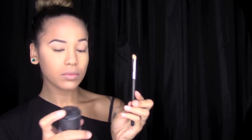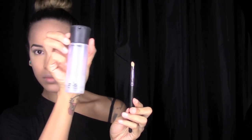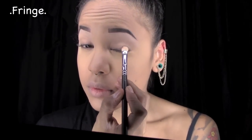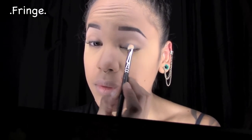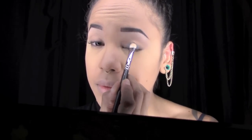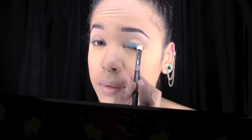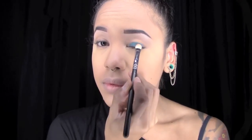I started off by taking my flat Mac brush and spraying it with a little bit of Mac Fix before I dipped it into the color Fringe. When you spray your brush with Mac Fix before dipping it into a color, it actually makes the color more bright and pigmented.